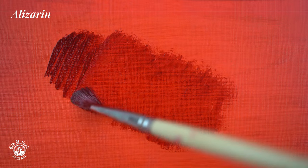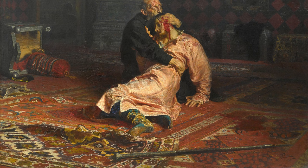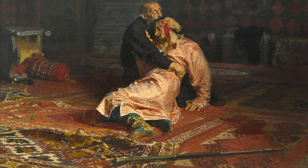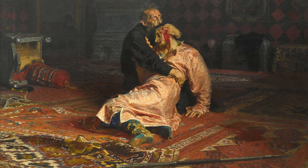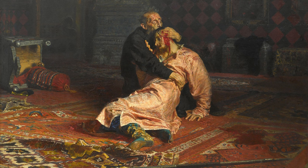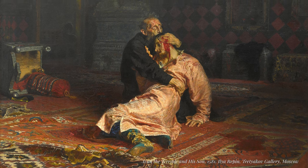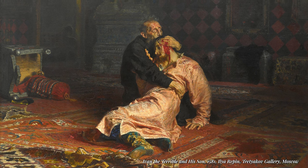Both layers will start working together, giving you a color you can only achieve this way. Let's take a look at this masterpiece by Ilya Repin, one of Russia's most famous paintings. We see that Alizarin was used here to paint the blood on the head, and also with more transparent glazes in the rug and the pillows.